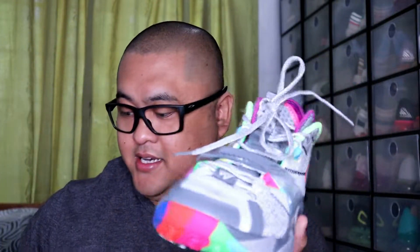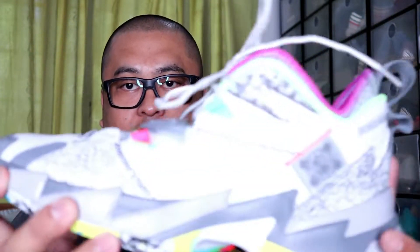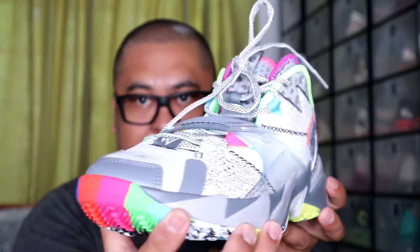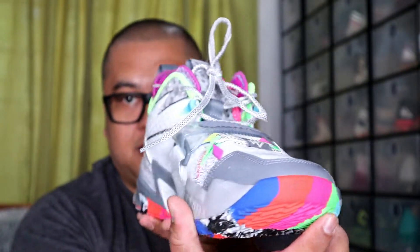Ok so here is my Why Not 0.3 Zero Noise. As you can see, I have a first look. This is the front.